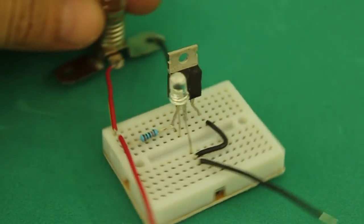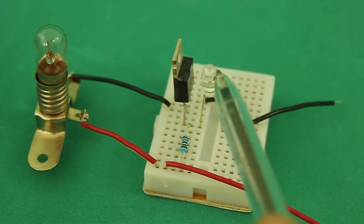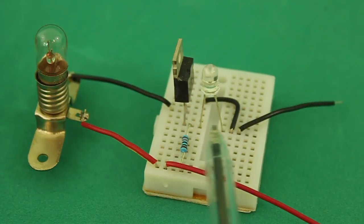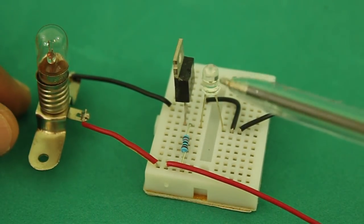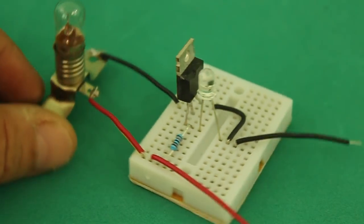Here's the circuit on breadboard. This is the phototransistor. It only has two pins, collector and emitter, because the base is here exposed to the light.